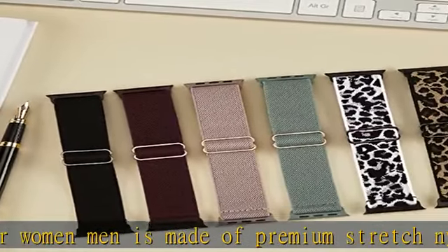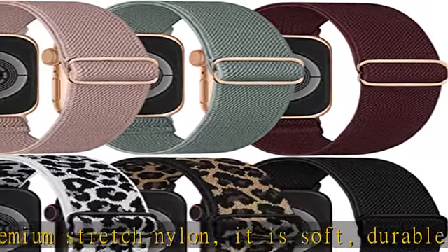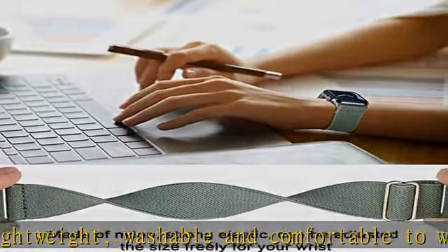Adjust as you wish — the iWatch bands with stainless steel slider buckle design allow you to adjust the size freely, suitable for 4.3 to 8.7 inch wrists. With strong super stretchy elastic, it fits your wrist snugly without constriction.